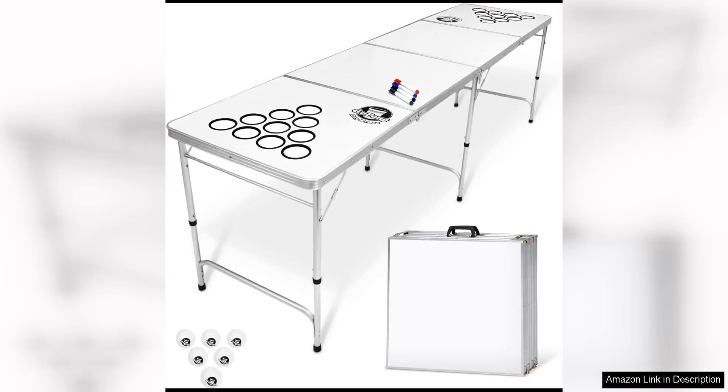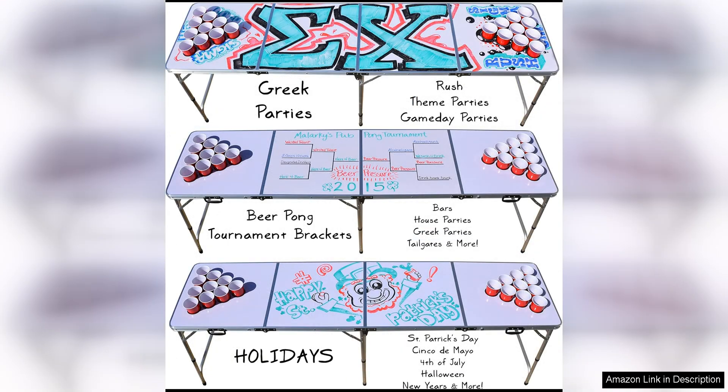The Gopong 8-foot portable beer pong tailgate table is a must-have for any tailgating or party enthusiast. This table is not only functional but also stylish, with three design options available: black, football field, and American flag. The black table is sleek and classic, perfect for any occasion. The football field design is a fun and festive option for game day, while the American flag design adds a patriotic touch to any event.